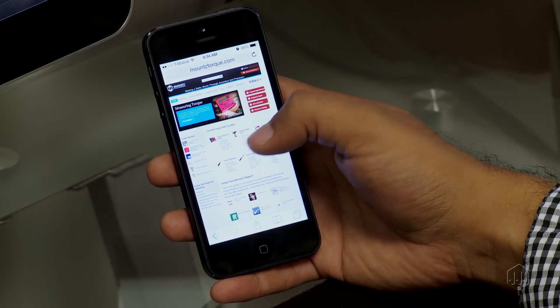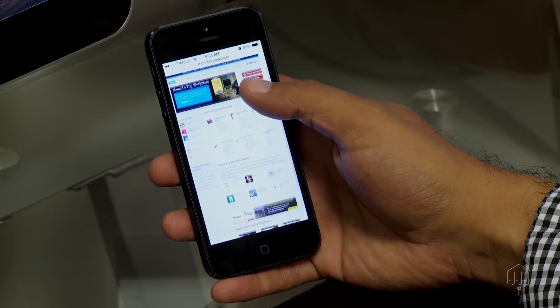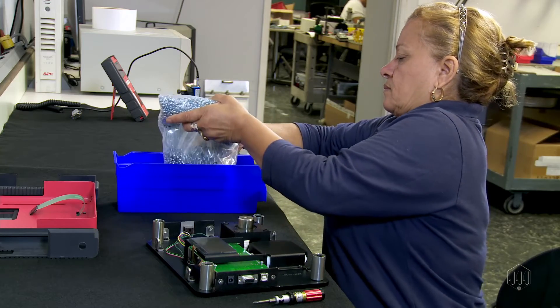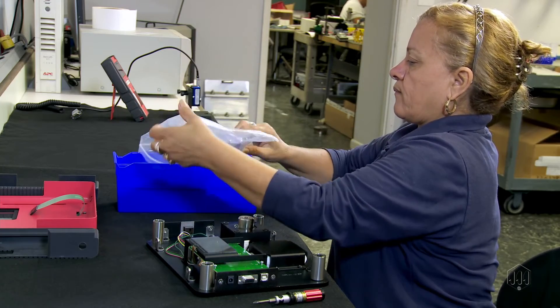Today, products like electronic instruments and medical devices are changing at a rapid pace, and the demand for measuring low torque is increasing as smaller tools are being used. Manufacturing these devices often requires small fasteners and precision torque tools capable of providing low torque output.